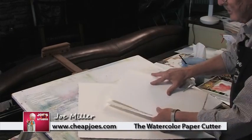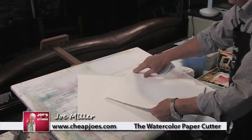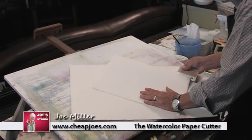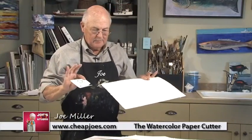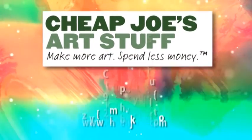And if I want to cut a quarter sheet, do the same thing. Take it here, bend it, crease it a little bit, put my hand right there, hit it up, and there it is. So easy. It's the simplest way in the world to cut your paper.